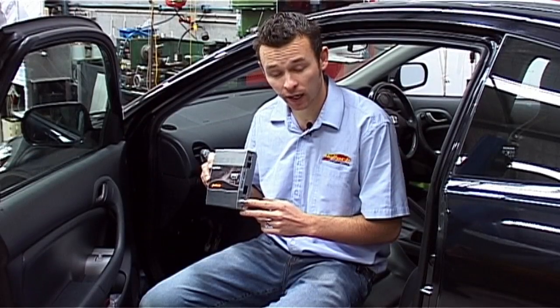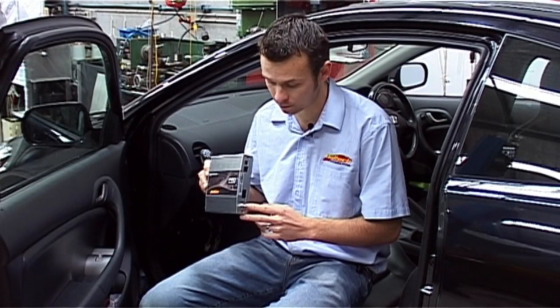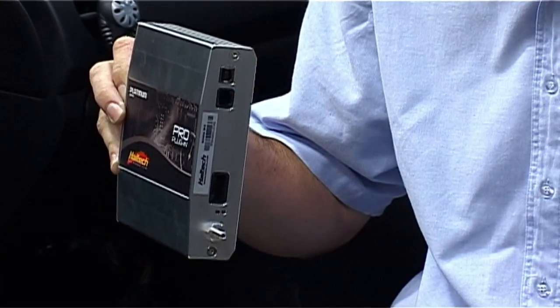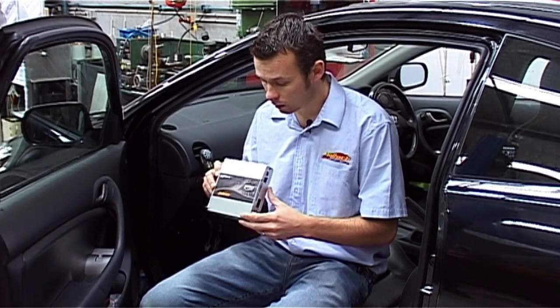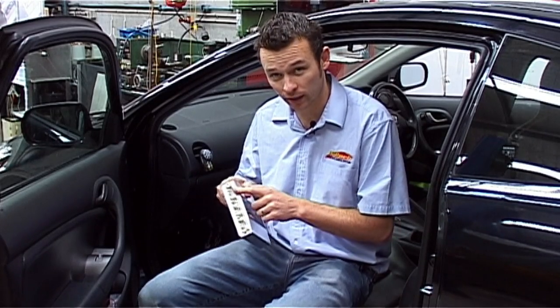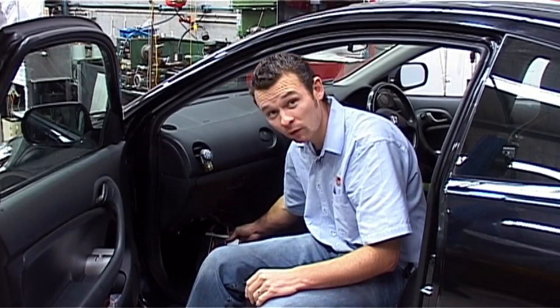High boost applications can use an external map sensor also. Communication with the laptop is done through a simple USB connection. Now we're going to plug this computer directly into the factory wiring harness. Now we're ready to tune.